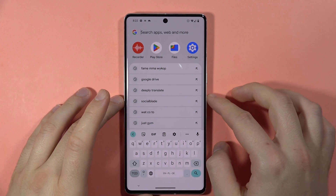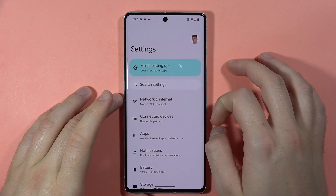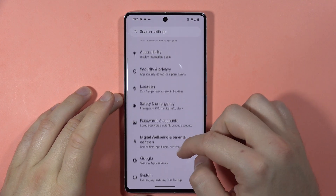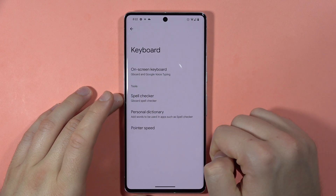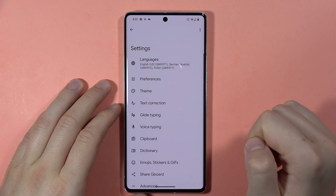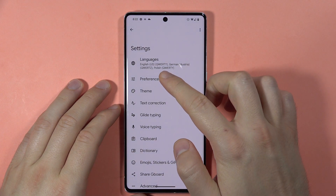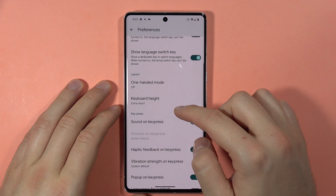To make your keyboard bigger on your Android phone, first open the Settings, then scroll all the way down and open System. Next, go to Keyboard, then select On-screen Keyboard. Select Gboard, then go to Preferences. Here we can find the option we want to change.